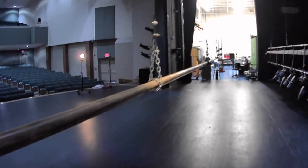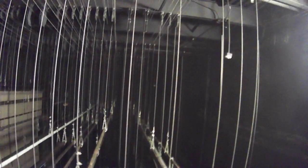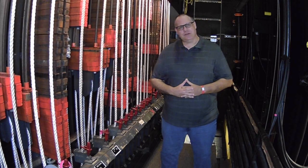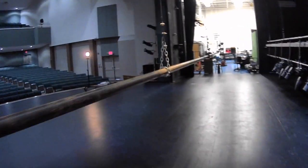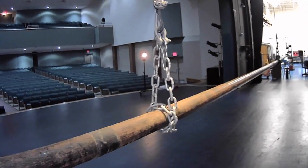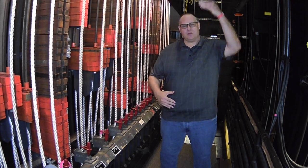We have pipes called battens that are above the stage and they move up and down. We can attach things to them — lighting instruments, scenery, curtains, drops, pretty much anything that we want. It allows us to change things very quickly. If we have a theatrical backdrop and we put it on a pipe, we can fly it out or fly it in whenever we would like.